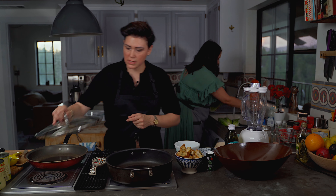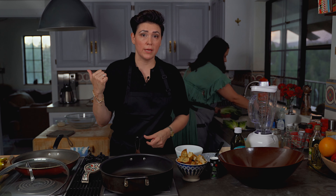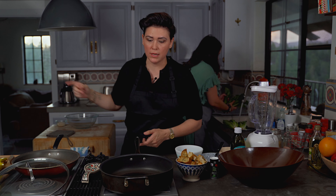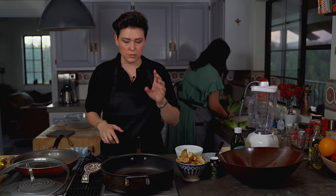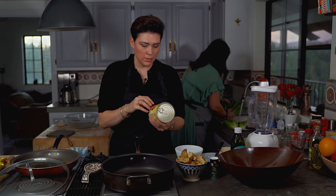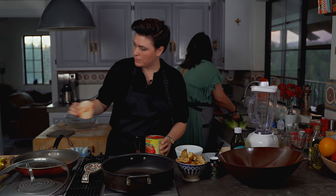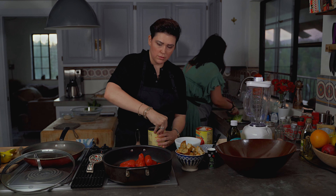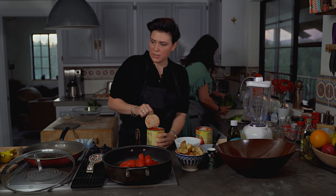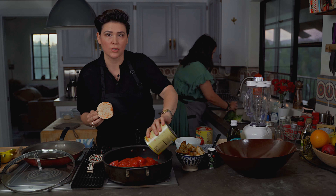We're going to start with the marinara sauce. The oven is preheating at 400°F — we'll throw our already-made arancini balls on a sheet pan and put those in the oven, then move on to the rest of the recipe. I'm using about three cans — we're making dinner for nine, so this can be scaled down. These are peeled tomatoes, not crushed. You can use tomato sauce or whole tomatoes; I like to use these and crush them as they cook.